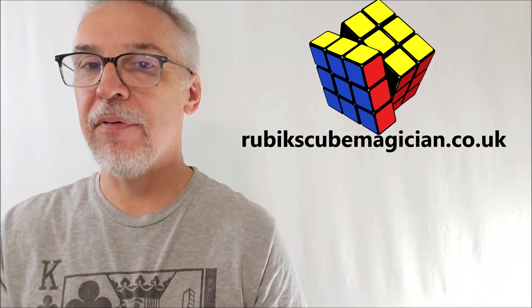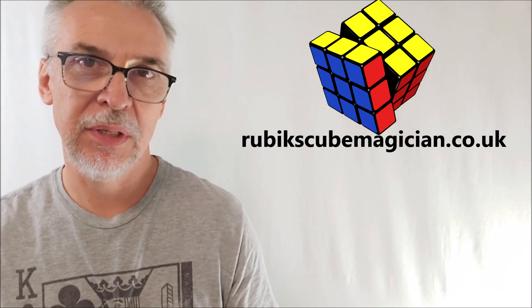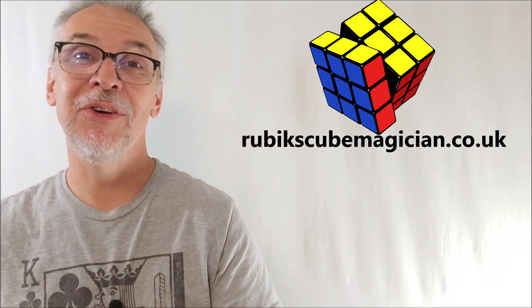That's everything I can say about H3 by Henri Beaumont. You can find this at rubikscubemagician.co.uk for roughly $103 USA. There are probably some shipping charges too since they're over in the UK. A big huge thanks to them for allowing me to have this so I can show it to you. I'll see you guys next time. Bye.